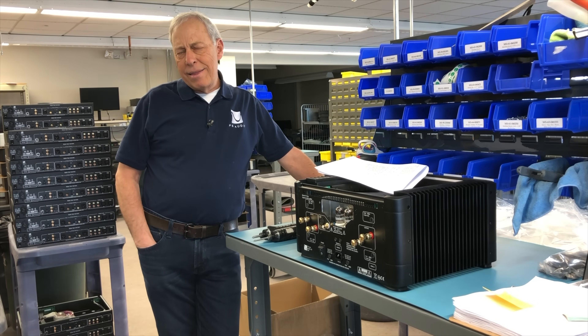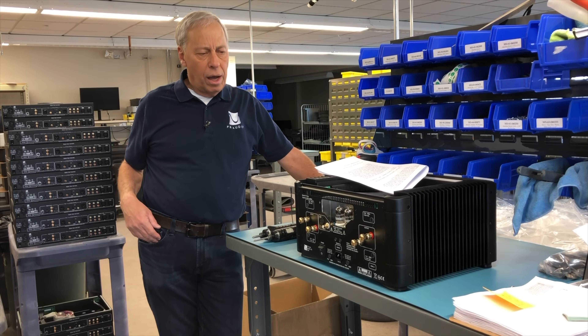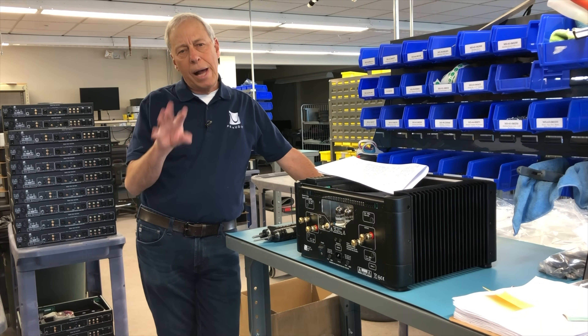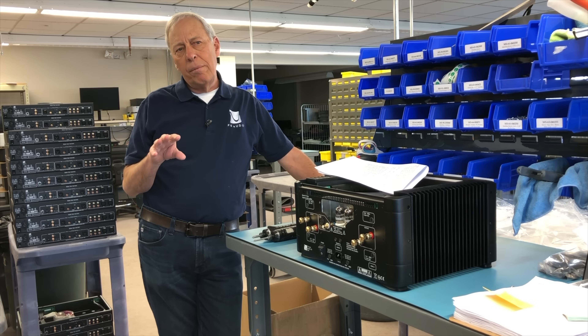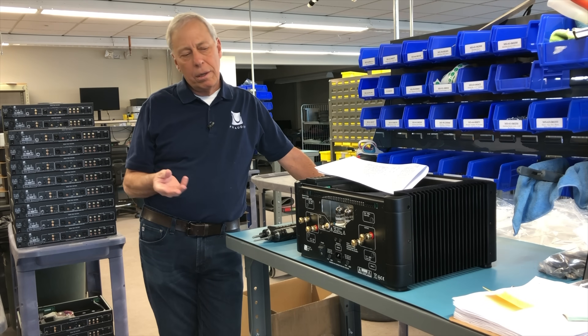Most high-end manufacturers, including us, would prefer not to put that kind of stuff on there because it will not benefit sound quality. So, here's an amplifier — a BHK amp — and here's the input stage.